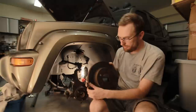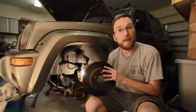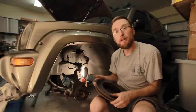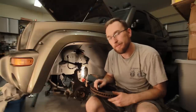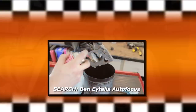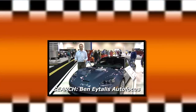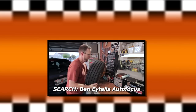Got the rotor off — minimal effort, no cussing, didn't have to hit anything with a hammer. No damage was caused other than a couple of scratches on the back of the rotor from the nut pushing on it, but you're going to have these resurface anyway, so no big deal. In the meantime, I've got some struts and ball joints to get to. Check out some of my other videos, subscribe — that'd be awesome — or search Ben Italis and Auto Focus on YouTube.